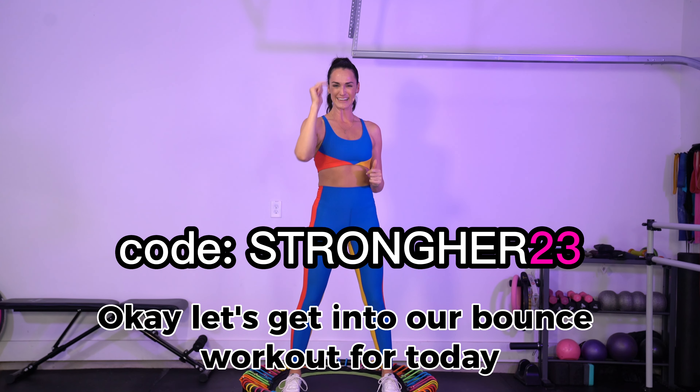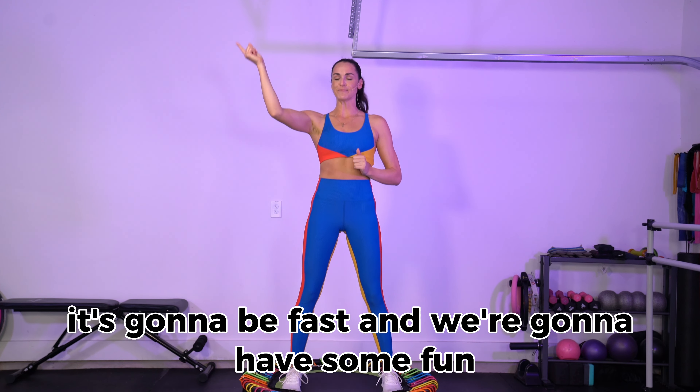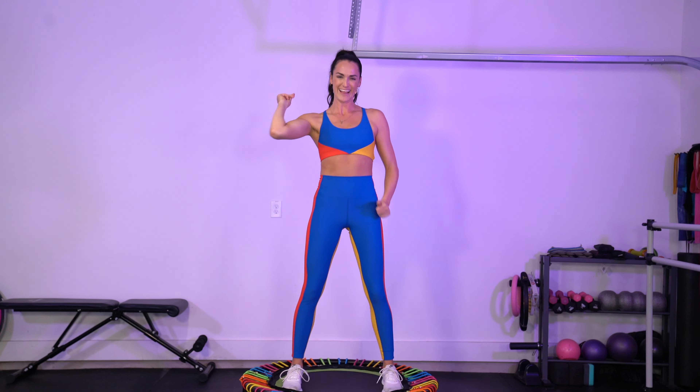Strong Hair together with our Sweat Sisterhood community. Okay, let's get into our bounce workout for today. I've got two routines to teach you. It's gonna be fast and we're gonna have some fun. Let's do it.